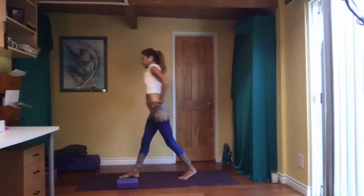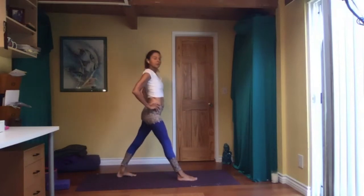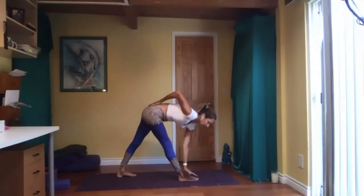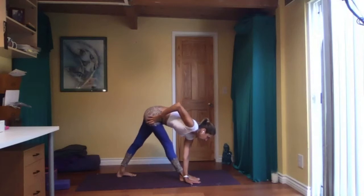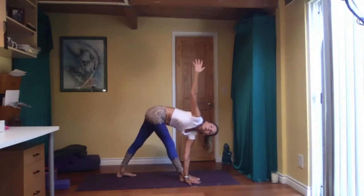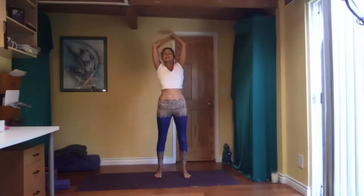Same thing on the other side — left foot forward. Feet width apart, arms up, scissor them out to the left side, coming down. Hand on the outside or inside of the front foot, other hand on your sacrum. Right hip forward, left hip back. Maybe left arm up, maybe look up. It's not an easy pose, so don't be discouraged. Make sure your breath is smooth and steady the whole time. One more breath — awesome. Hands on your hips, come up. Inhale, exhale. Good job.